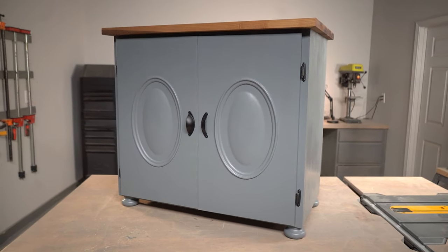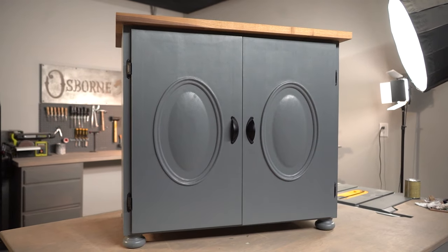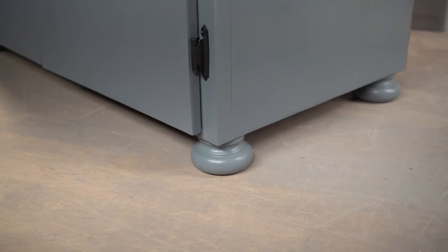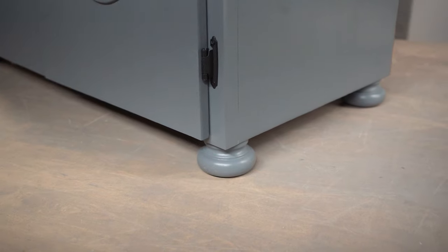In this episode of the Builder Studio, we're going to be showing you how we built this DIY shoe cabinet using some Osborne components and some locally sourced materials. This project features Osborne's cabinetry panels, bun feet, and some custom lumber options as well. Stay tuned and we'll be right back.